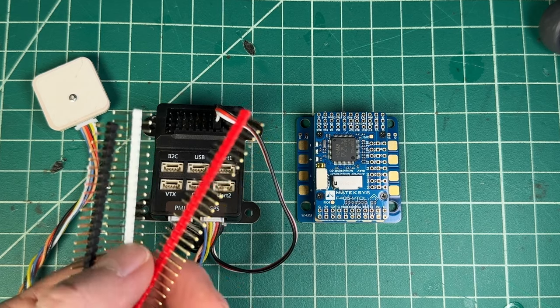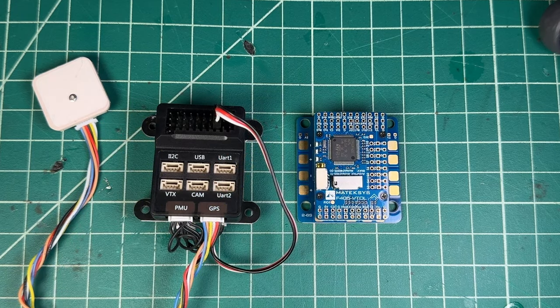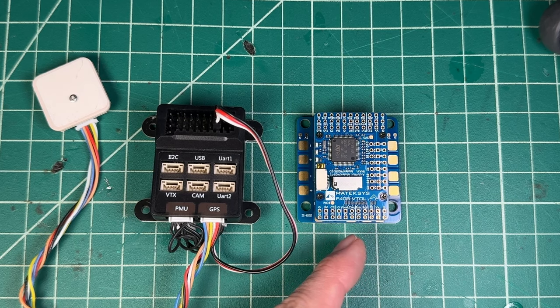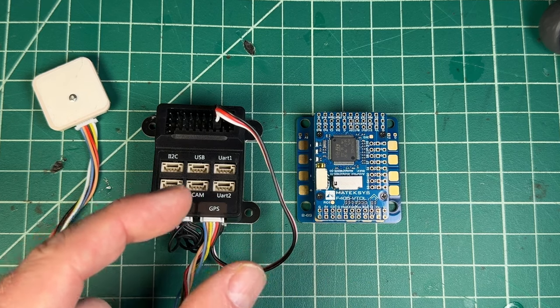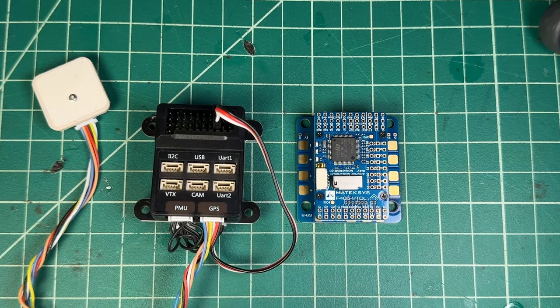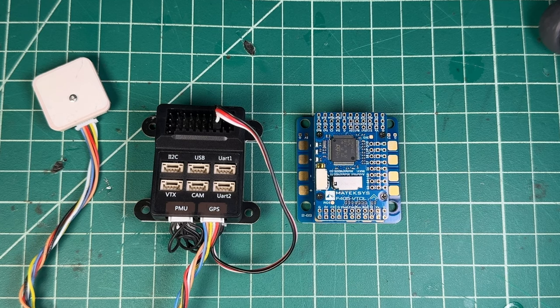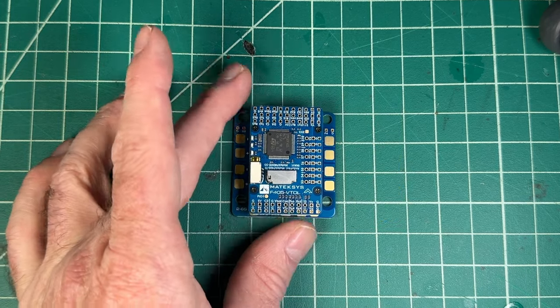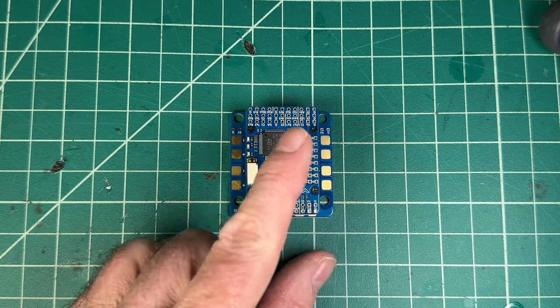Usually the signal is going to be on a white pin, so if you keep those in order, it will be a nice color representation when you're plugging in servo leads. What are the options of something like the Matec Systems F405 VTOL board? This is the larger one with more options, and they also have a more compact 20 by 20 version of an F405 VTOL — the mini version and the full-size version. Let me show you what this one's all about and walk you through what things are around this board.